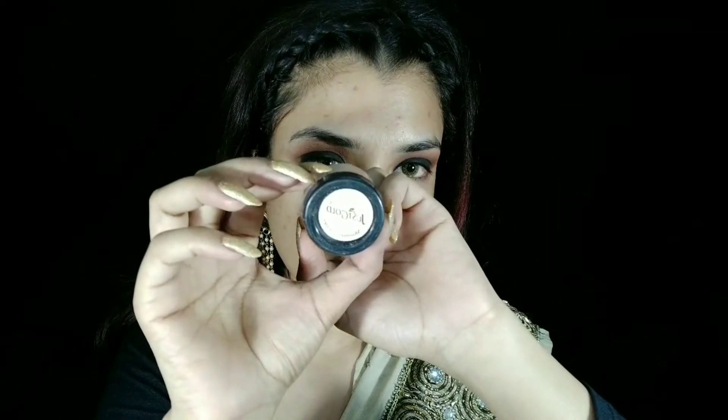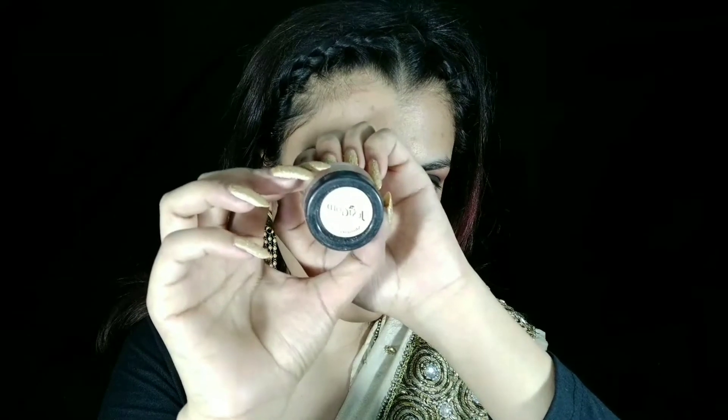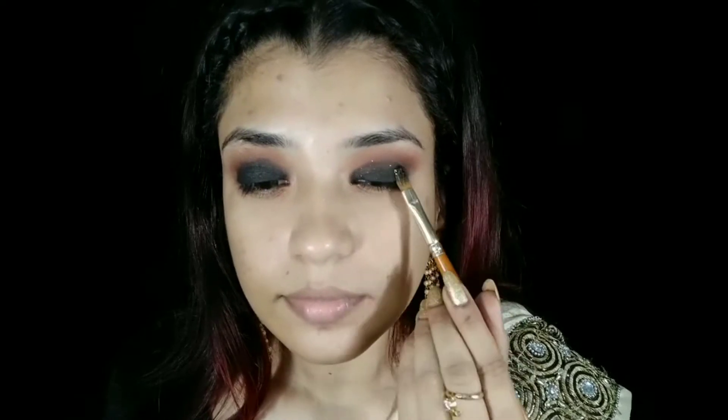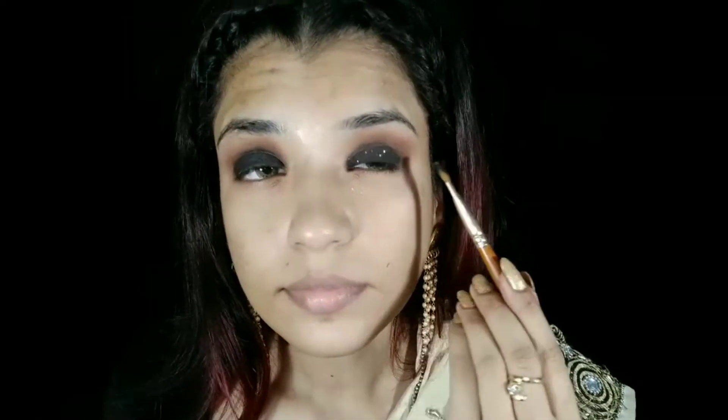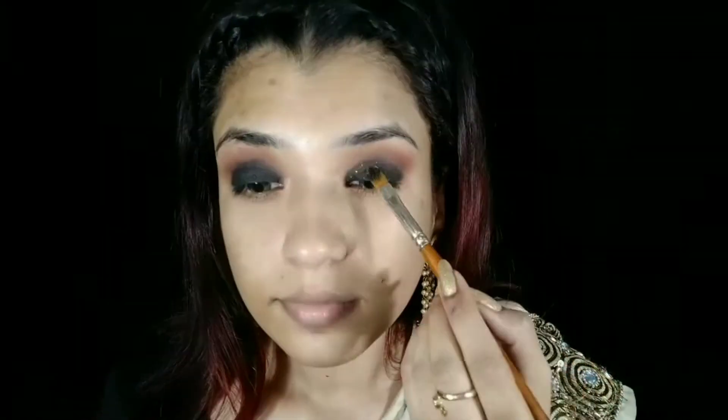Then I will use the Miss Gold Glitter. I applied the gel liner with a brush first, and then with that same brush I will apply the glitter very slowly because it gives a diamond kind of shine.